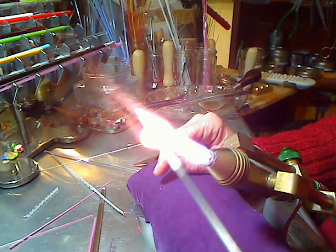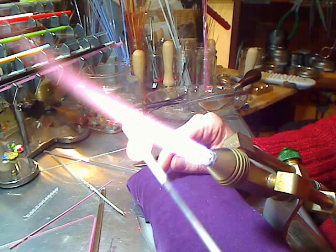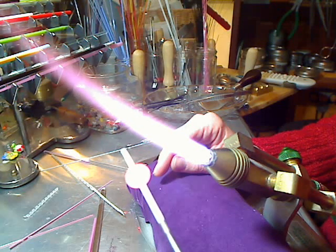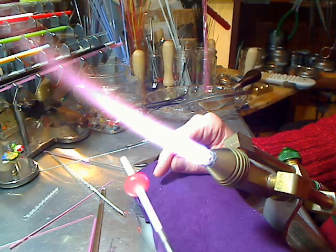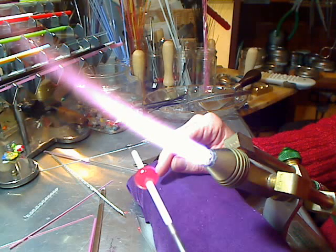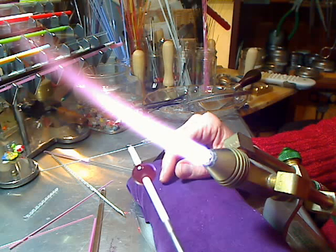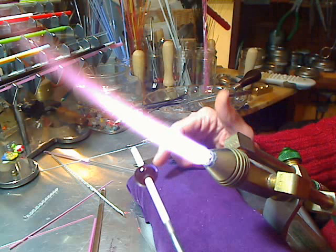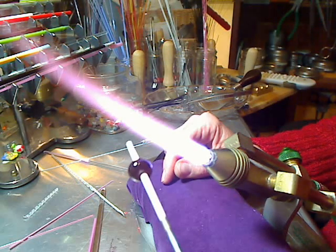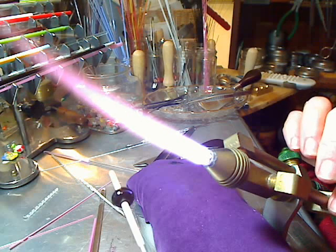Once the bead is glowing evenly orange, I take it out of the flame and just rotate the mandrel away from myself very, very slowly until the bead is cold. With black glass you can see it clearly — when it's hot it's red, when it's very hot it's orange, and when it's cool and stiff it turns black. Keep rotating until it turns black all the way through. And that's the bead. Good luck with that.